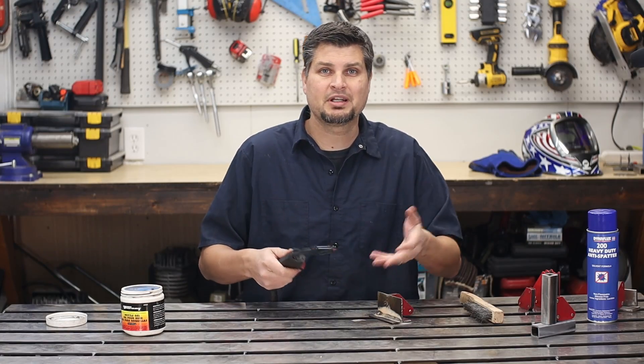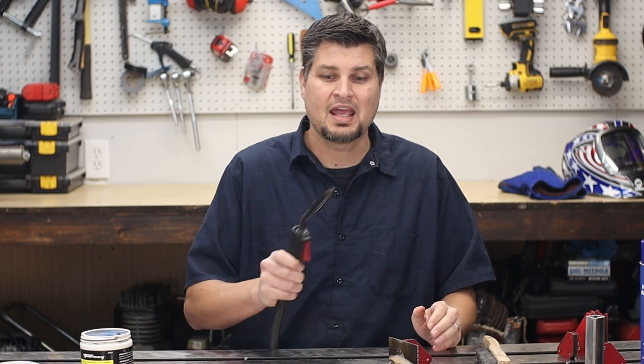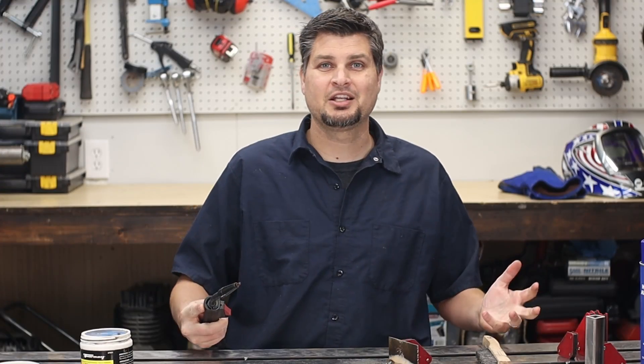After you've welded for a minute — you actually can't do more than just a little four-foot coupon — I just take my wire brush and my MIG gun, and simply one or two little passes, just like that, and your tip is nice and clean. Dip it in the nozzle gel again, and you're ready to go.